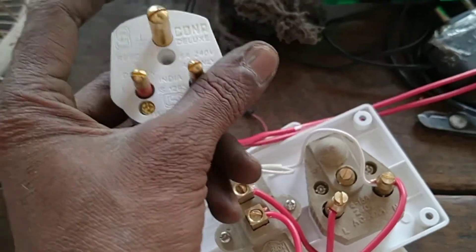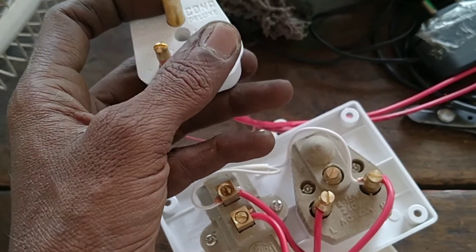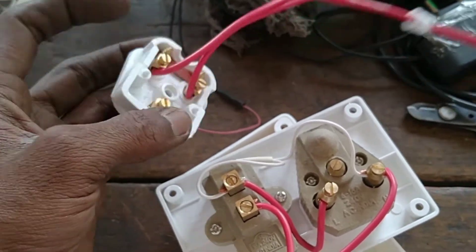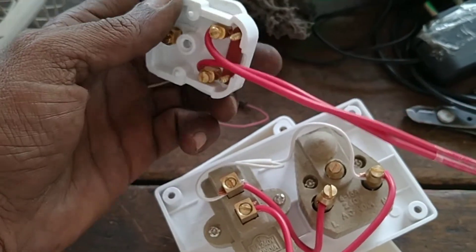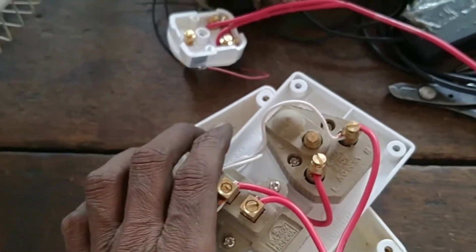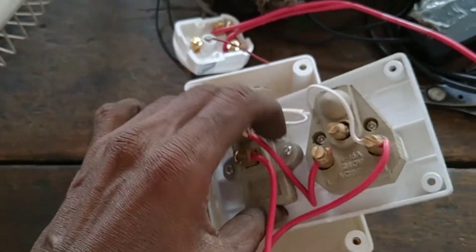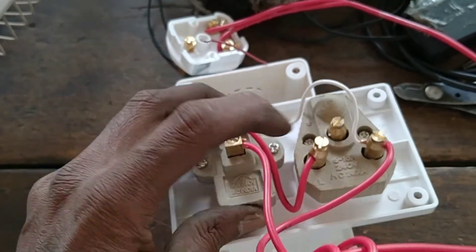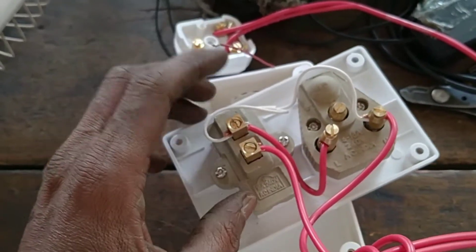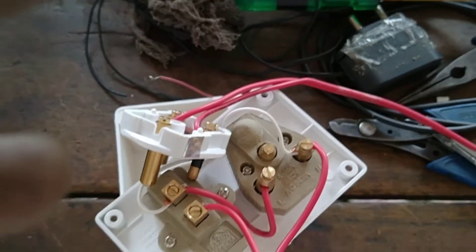This 3-pin top will also turn on the connection. The wire is easy to use. It is very convenient for us to get the connections in the house. There is a fridge connection or washing machine connection. There is a motor in the house. It is very useful.